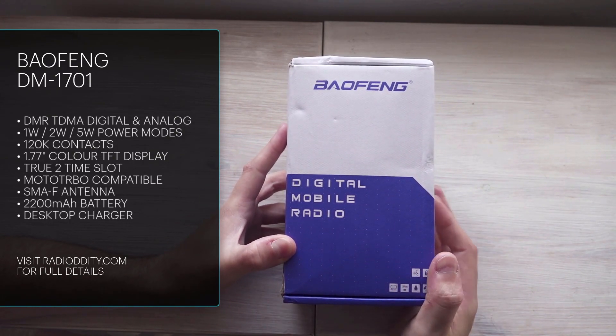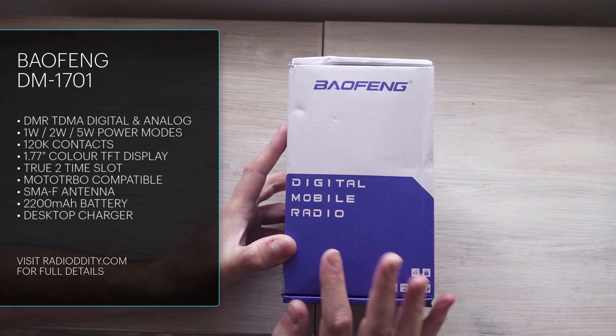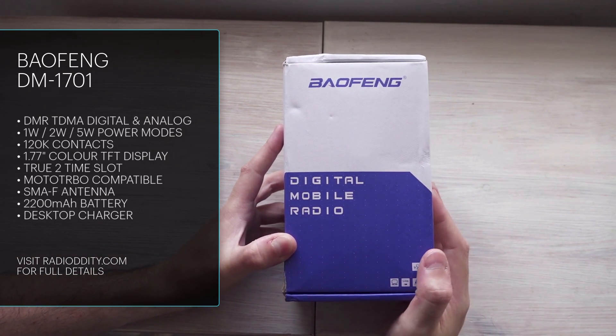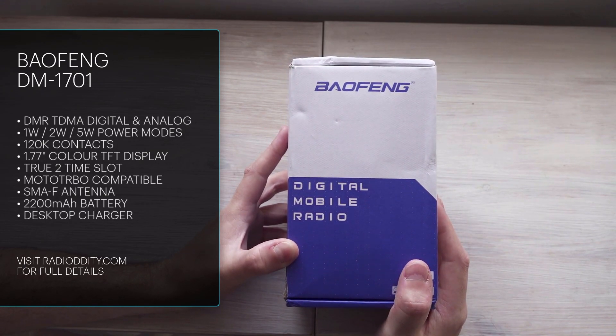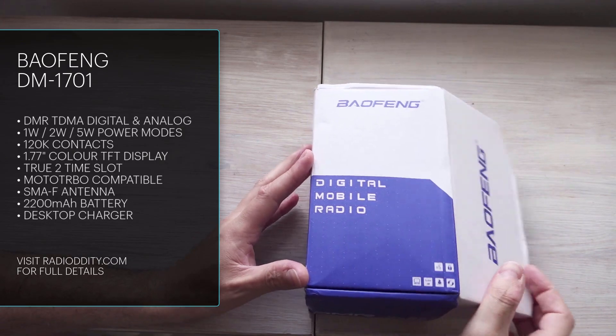They say this is an updated model. This radio has been out quite a while now, but they say this is an updated model with a slightly better screen or something. I haven't seen the original so I can't comment on that, so maybe someone else can tell me.